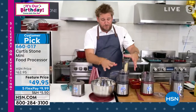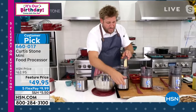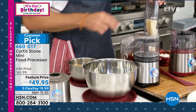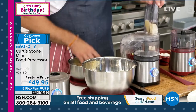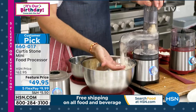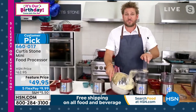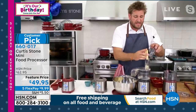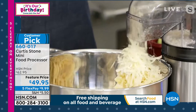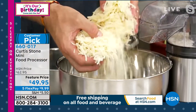I've put the grating attachment on — there's a slicing attachment as well. Watch how quickly I can grate cheese, even hard cheese like this manchego. Even parmesan you can slice. It goes straight out the side. You're only limited by the size of your bowl — I call it the endless food shoot because I can literally grate an absolute mountain of freshly grated cheese and freshly grated veggies.